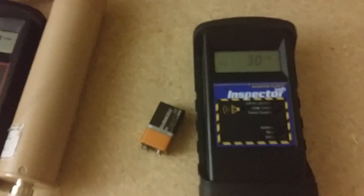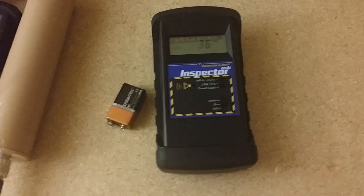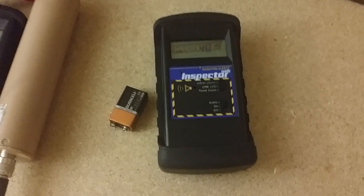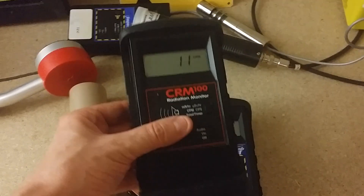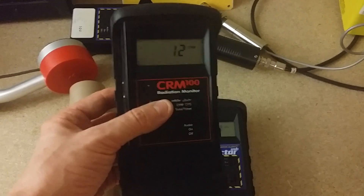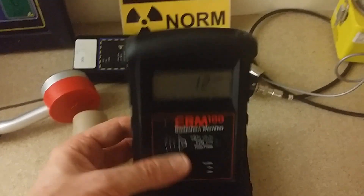Oh, we're out of battery power. The only complaint I have so far about the Inspector USB is that this thing eats batteries like they're going out of style. It's so bad that I sent it back to the manufacturer. This little guy, the CRM 100, can run for like eight months or something — a ridiculously long period of time. I never worry about it running out of battery power.